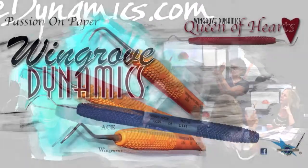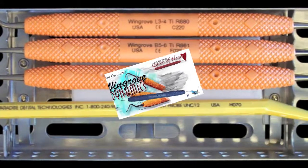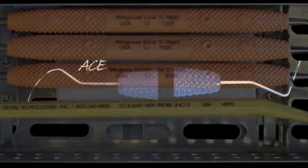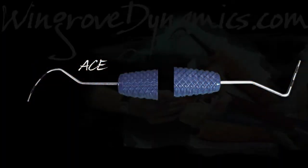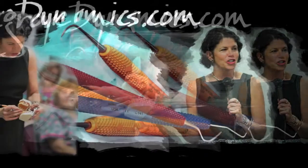Instrument design for PDT Dental — designer of the Wingrove titanium implant scalers, including a cement residue scaler, as well as the ACE probes for more accurate furcation measurements and the Queen of Hearts for advanced scaling and root planing that includes furcations.